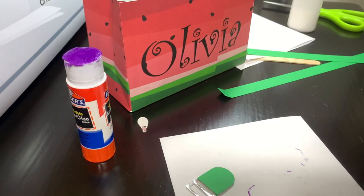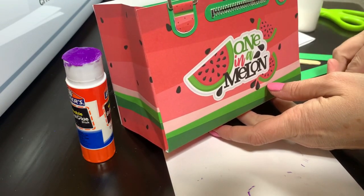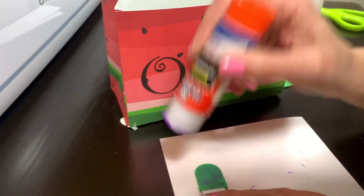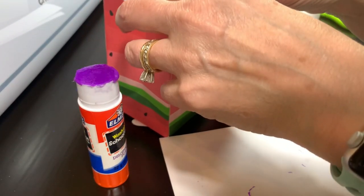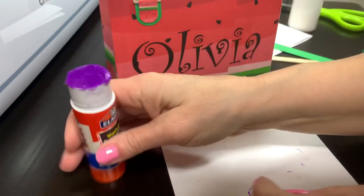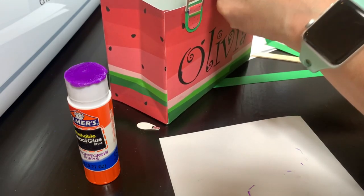Just a quick note — I thought I was still recording but my phone rang and it stopped. All I did in that gap was glue and place the buckle tab here. We're now turning it over to do the other side. I'll line up the buckle tab to match the same position across from the first one.